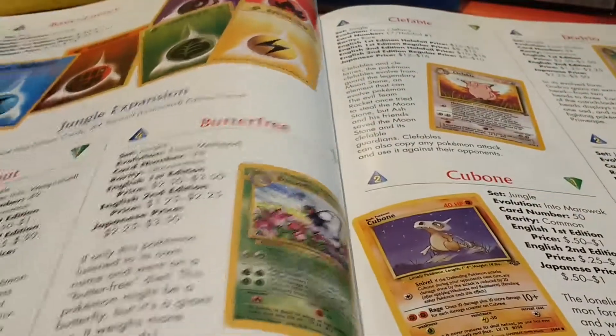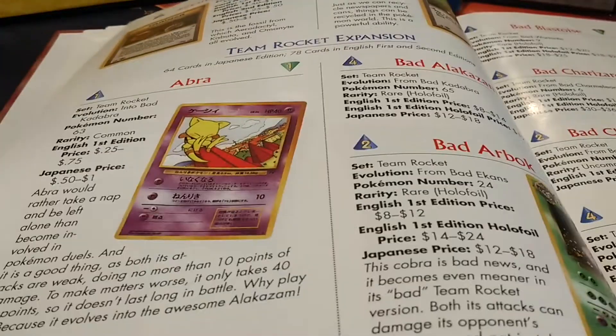It's still quite a cool little thing to show you guys. They do Japanese sets as well, so you've got the Japanese information there. Again, the prices have all changed, but it's a cool little book.